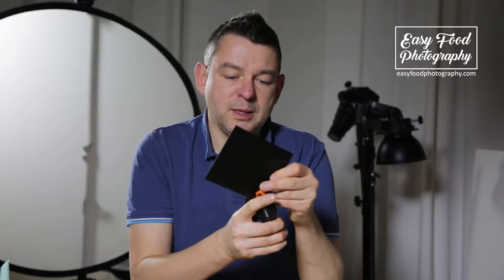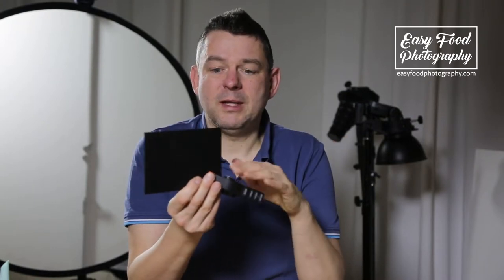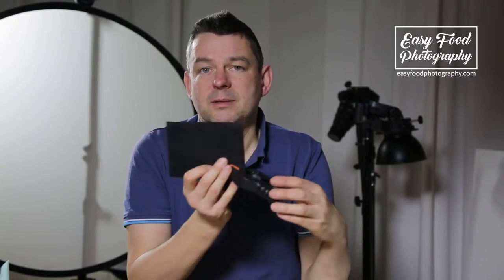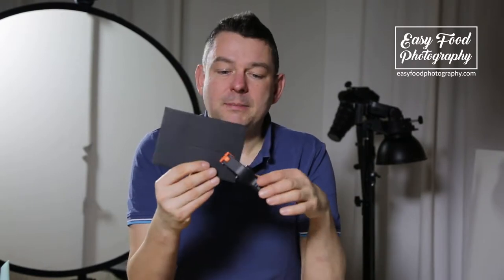Or if you want to flag some light, you use the black ones — or black flags, I would call them — and put them where you want to reduce the light. These A-clamps are really handy because you can use them as stands and stand them right into your scene.